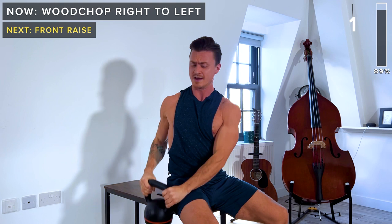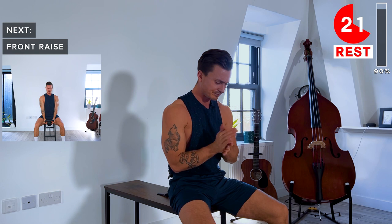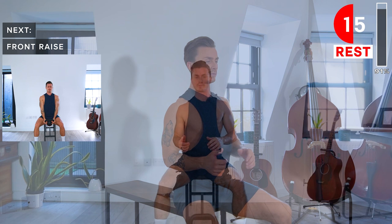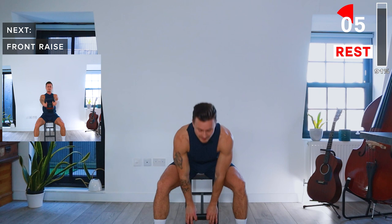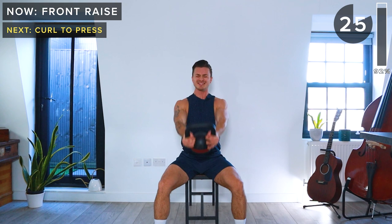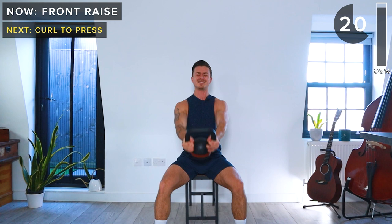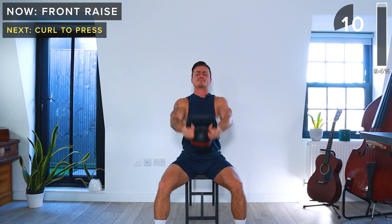Two more exercises — we've got a front raise coming up next. Again, keep the arms straight, neutral spine, engage the core, and then we just raise the kettlebell up to about chest height and then slowly lower back down. Five seconds — let's get ready to go. Raising it up, slowly lowering down. Really tough exercise, really good for building the front delts. Slowly lowering down. One more, and rest.